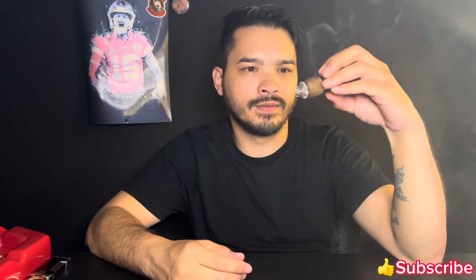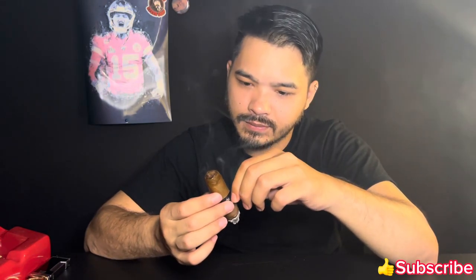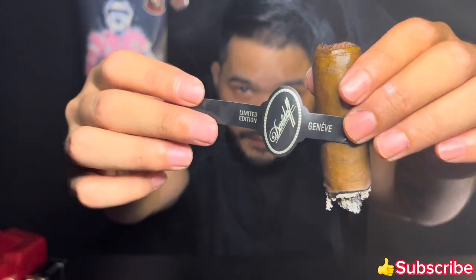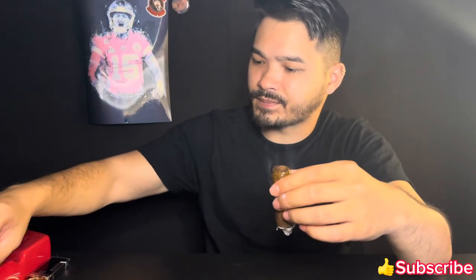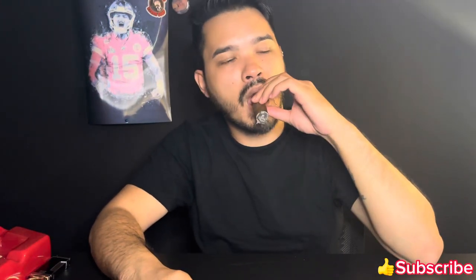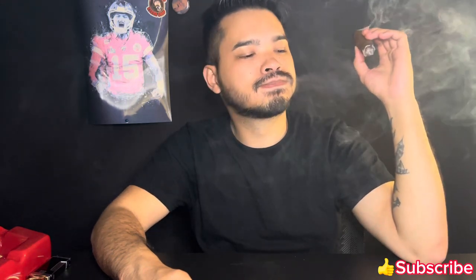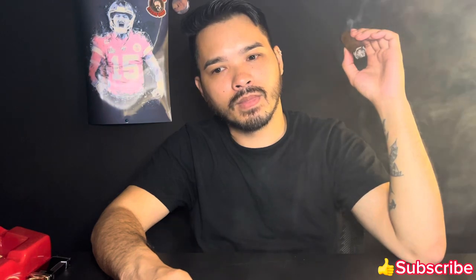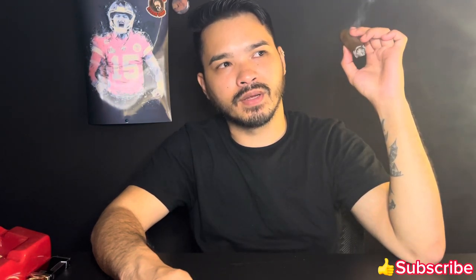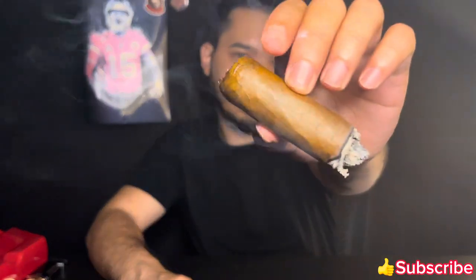That's it for the second third as well. Let's take off this band. Here's the band — Davidoff Limited Edition Geneva. Yeah, there's a bitterness now.